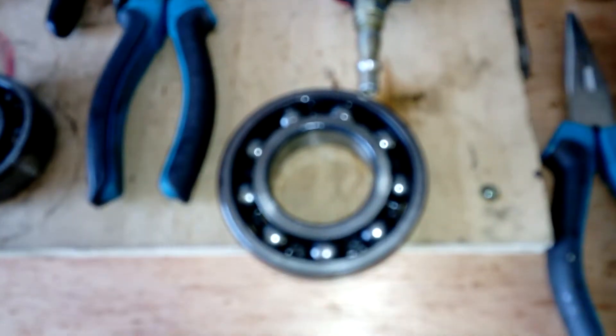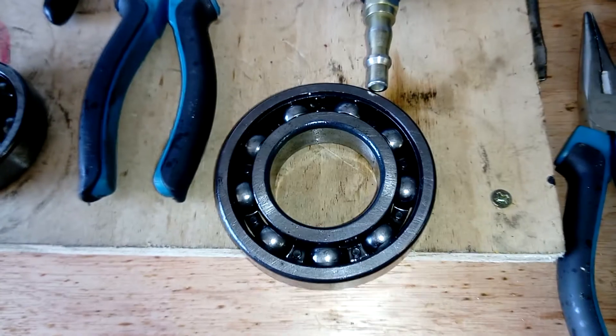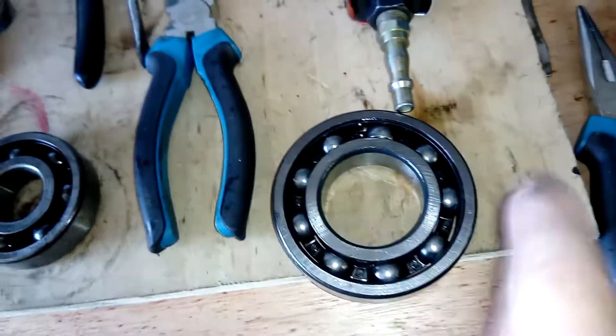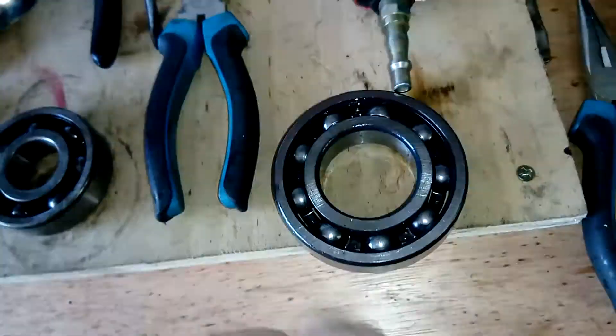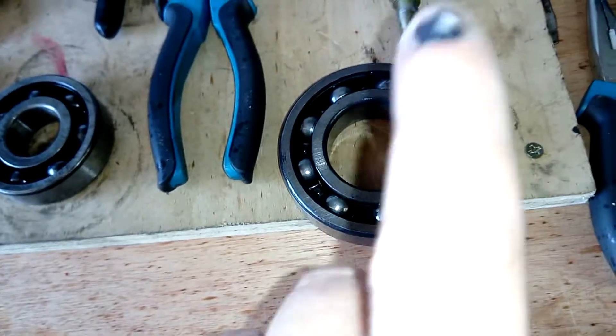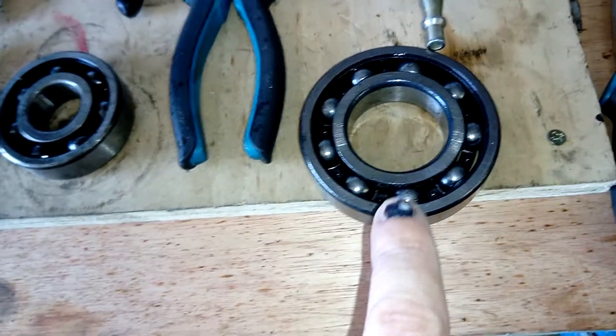We've thrust out that bearing. You might not be able to see it too well, but it's on this side. There's a bearing, so you can see where the gap is, and it's this bearing here, and this bearing here, and that's the other bearing that's on the end of the shaft. This one was a little bit gritty when it was turning, but I've blown out the race and now it seems quite smooth. I'm quite happy with that, so I don't think there's a problem with that bearing.